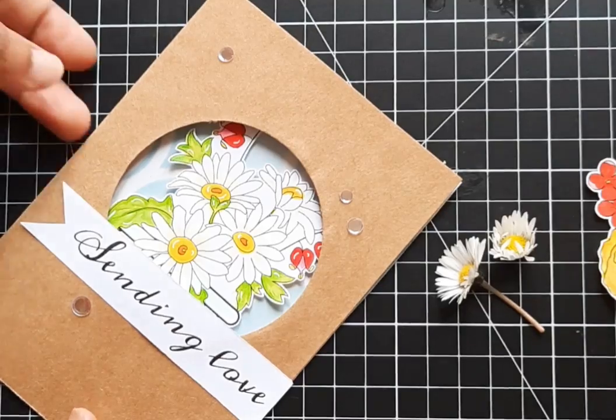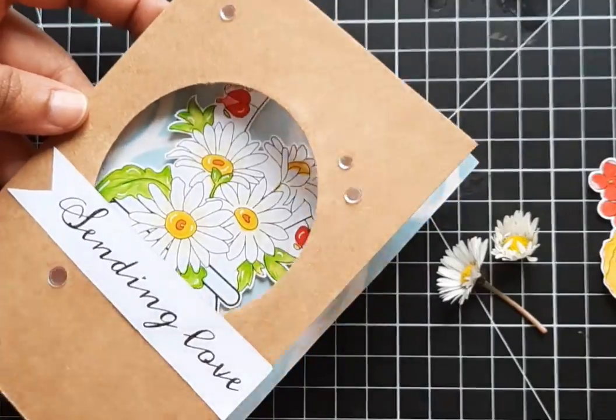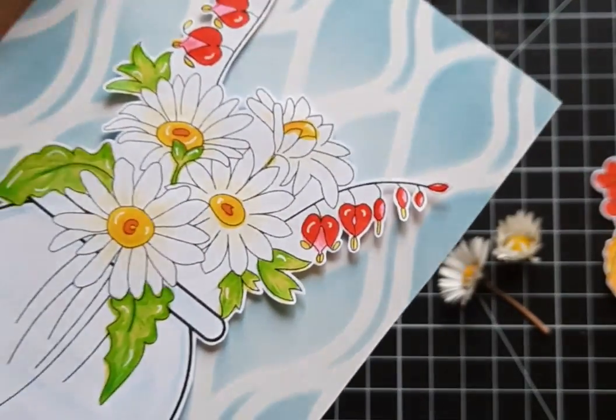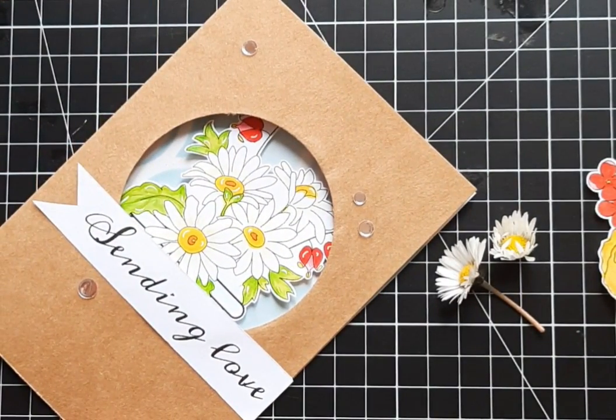Don't you think that daisies are a cheerful flower? They always make me smile. So are you getting inspired? Make sure you check out what all of my fellow Bloom Brigade teammates have created for you. Now let's see — we are going to share in the comments.